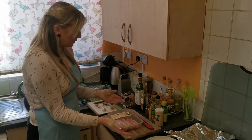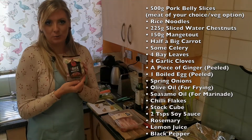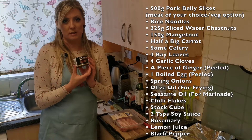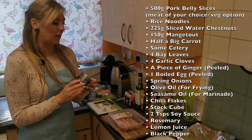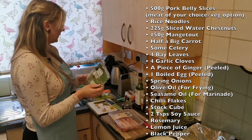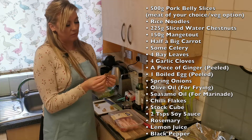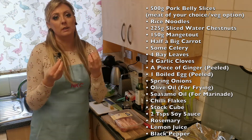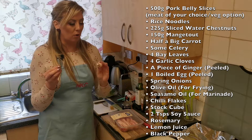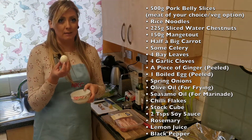The ingredients are: pork belly slices 500 grams, rice noodles — I prefer them because they're thinner — sliced water chestnuts 225 grams, mangetout 150 grams, half of a big carrot, a few sticks of celery, four bay leaves, four cloves of garlic — two for the marinade and two for the actual broth.